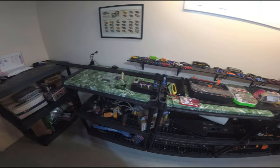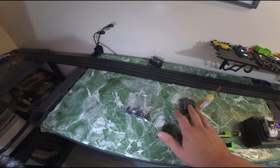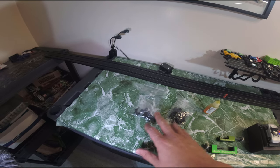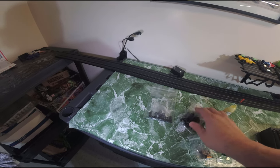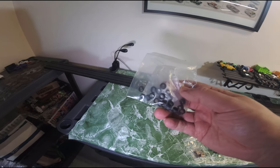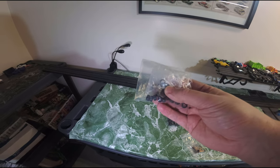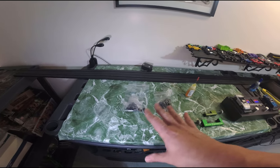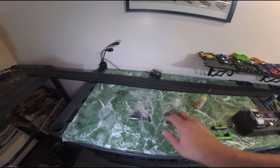Starting off, one of the first things you're going to need are extra tires. Depending on what brand of chassis you're running you might have different size front or rear tires. Here I'm showing the tires I use for my Tyco 440 cars — they have pretty fat wide rear tires. The Tyco cars, whether narrow pan or wide pan, will have different size front tires as well. I buy these off eBay. It's a lot easier just to buy them already made and cut.